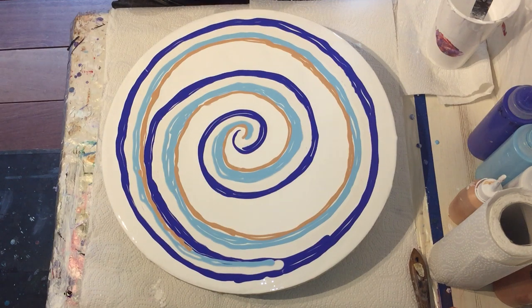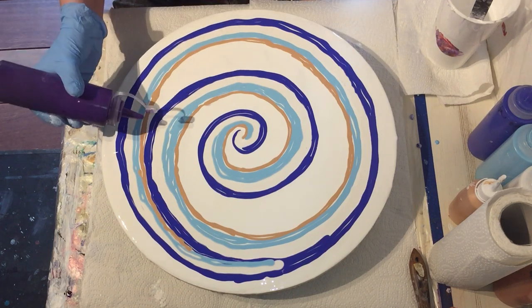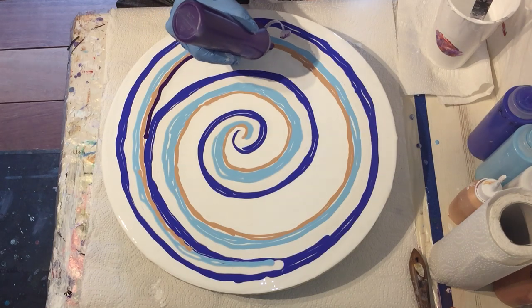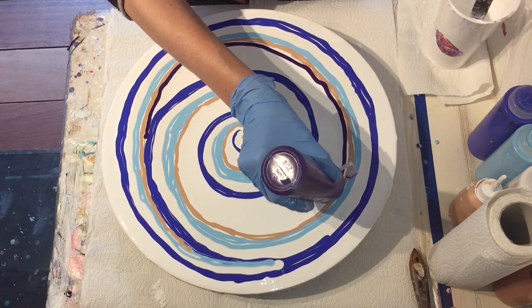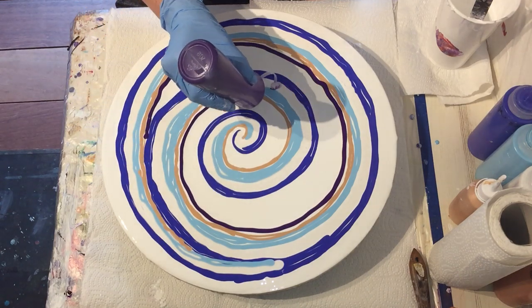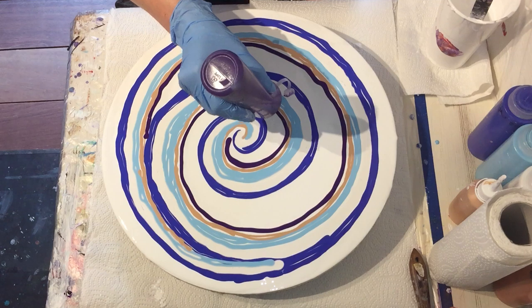I'm going to add another color — Windsor Violet, a very nice dark violet — and I will add it next to the gold. I'm liking this reverse flower dip technique very much, so I will experiment a little bit more with it, maybe on some other surfaces. I don't know yet, but I'm liking it very much.